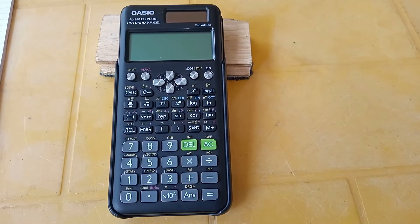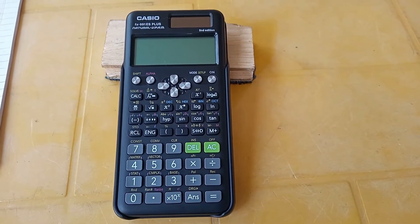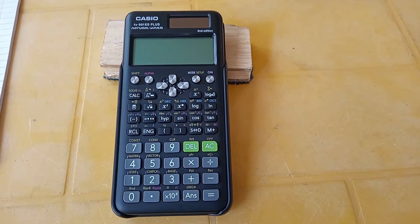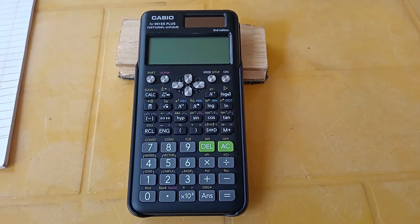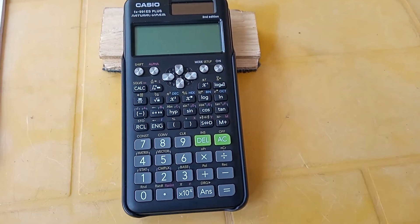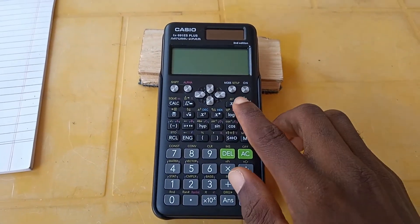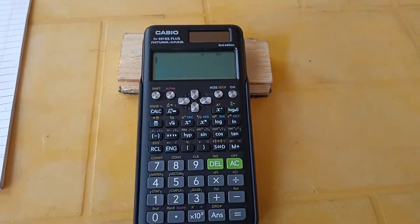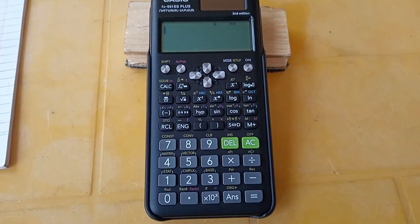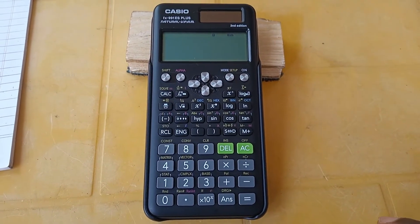Right here we have the Casio FX 991 ES Plus, the second edition, which we are using for our calculations. Let me quickly turn it on — there you are. So we are going to enter mixed fractions like one whole number two thirds plus three whole one third.